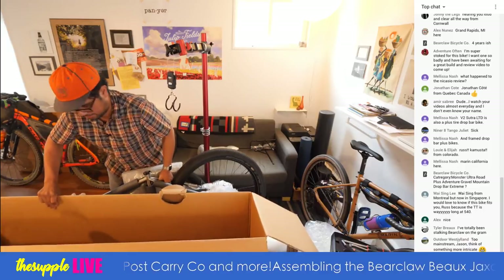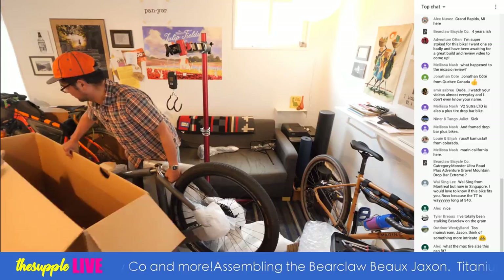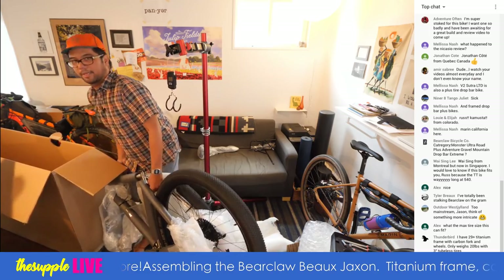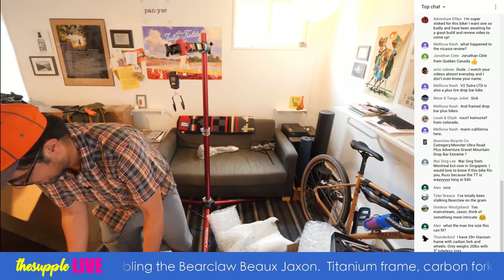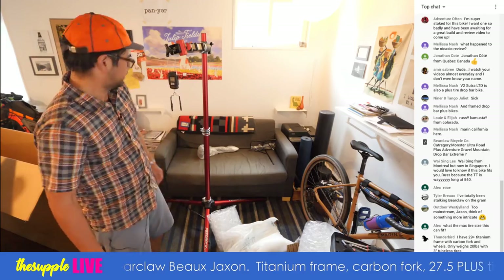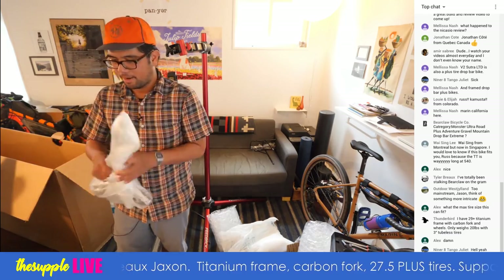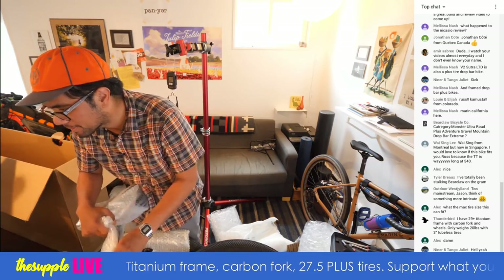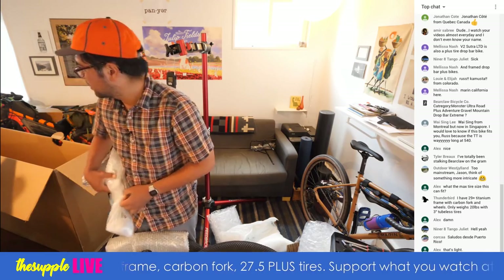Anything else in here? Nope. We have a bicycle, or mostly a bicycle. My apartment is an absolute mess at the moment. I'm going to put this on the stand and unpackage it that way so you guys can see it. Tyler, boat bro has been stalking Bearclaw on the gram — so have I. It's cool to finally see one in person.